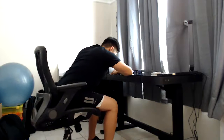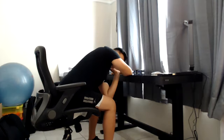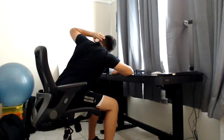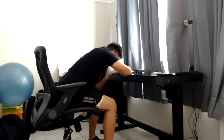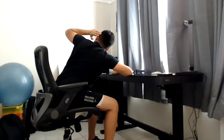Now I'm going to switch and do my left side. That was Thoracic Rotation — I did five on each side. Do a couple or do the full five, whatever works for you.